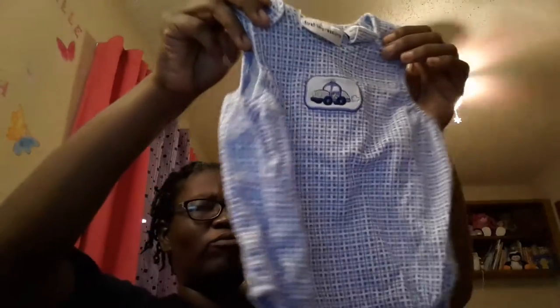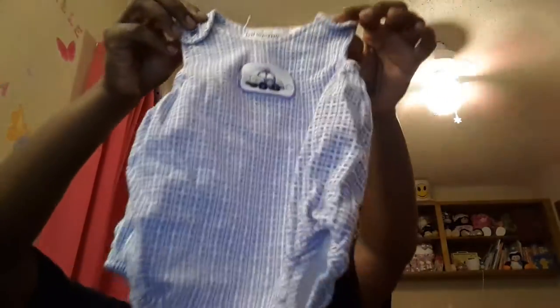I also got this one with a little police car on it. It says 12 months but it looks really small. Dimitri will be able to fit this no problem — he has full arms and legs. It's got some loose strings so let me cut those off. There we go — just a few little strings. I thought that was cute.